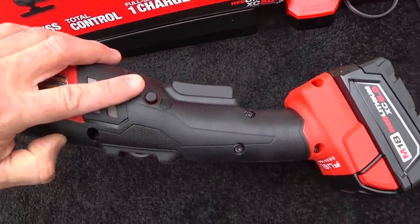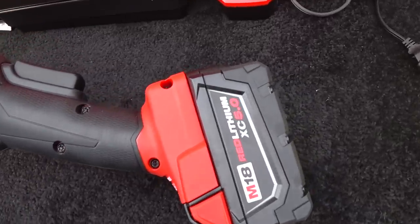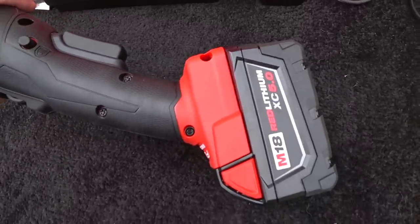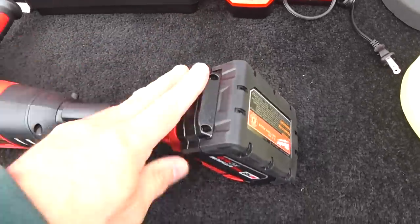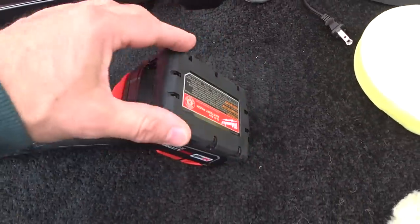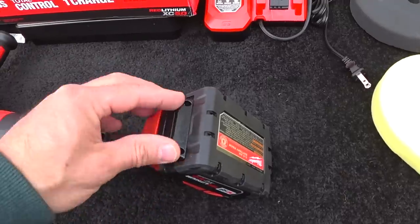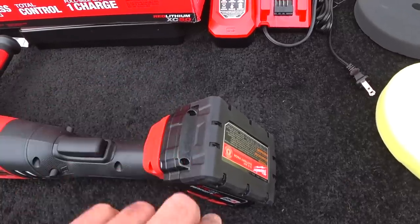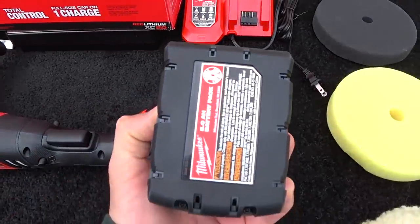If you look at the ergonomics of this tool — how the body starts to curve downward — you might be concerned that the big, heavy battery on the back end could knock into the body of the car. But Milwaukee was smart enough to put rubber encasement on the bottom of the battery, so if you do hit the paint of the car you're not going to mar it with plastic or a sharp edge. Both batteries come that way as well.